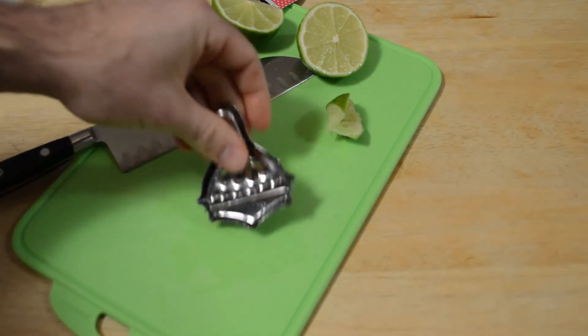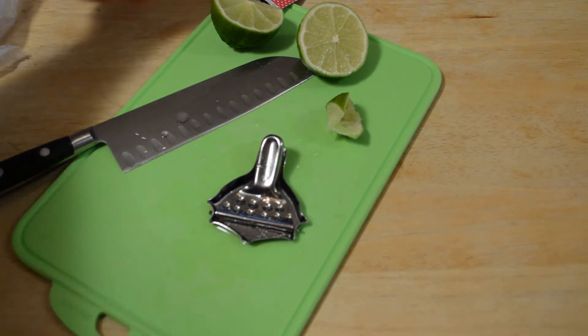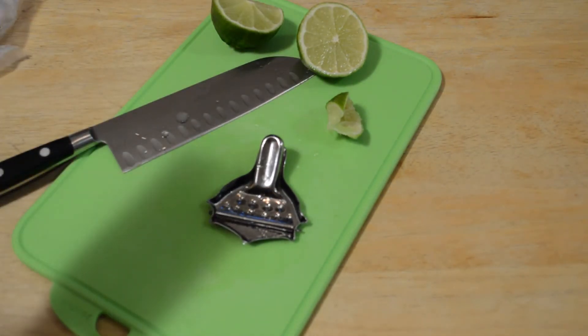It has pour spouts so there are multiple ways of using it, and yeah, I definitely recommend the lemon squeezer by Daiso.